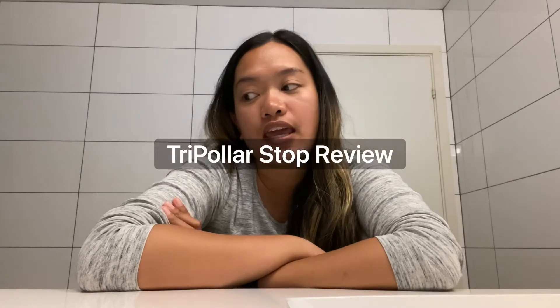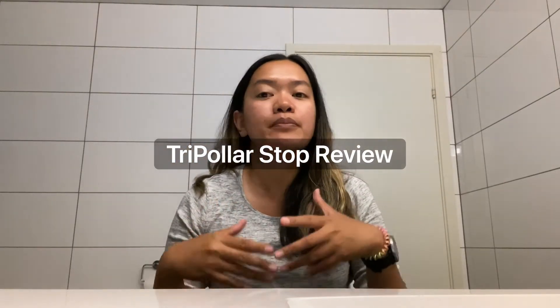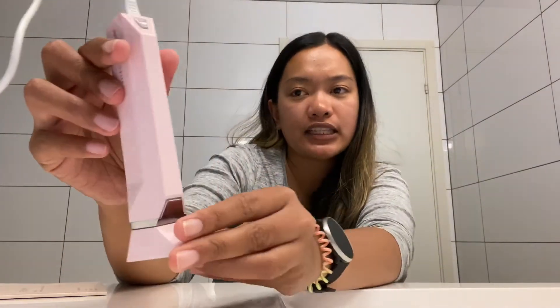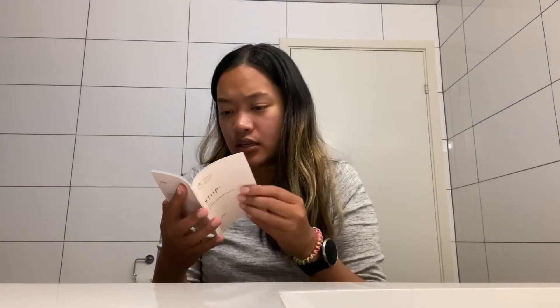Hello everyone, welcome back to my channel and welcome to another video. Today I'm going to show you something a bit different — I'm going to review this beauty gadget, the TriPollar STOP kit. I saw this on currentbody.com. The kit includes the TriPollar STOP device, a power supply, electrical outlet adapters, preparation gel, a user manual, and an international warranty. It's a light pink color, and I'm going to try it myself now, step by step.